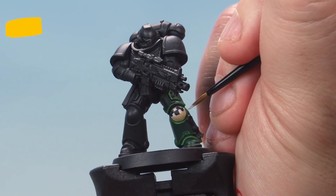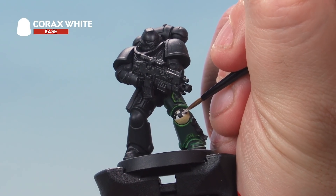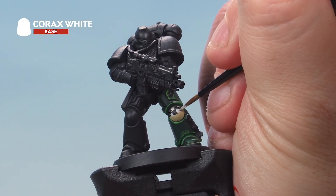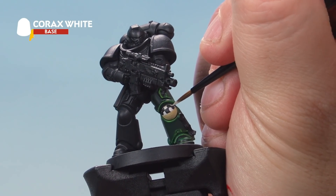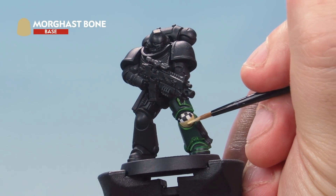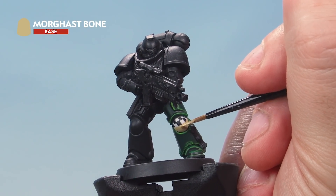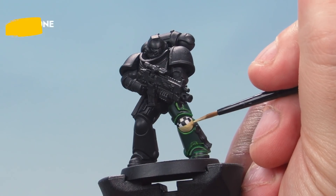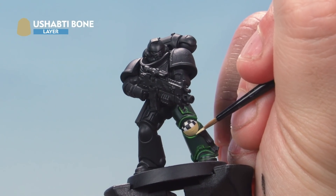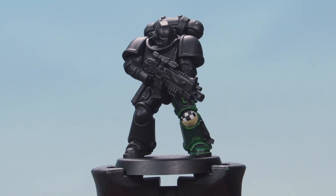Once the checks are filled in, go back in with Corax White to tidy them up — cut back into the black to make sure they're equal sized and nice and square. Be really careful and as neat as you can with your checks. Next, bring Morghast Bone back to tidy up the bottom half of the knee pad, making sure you've got a nice straight line where it meets the checks. Finally, highlight the bone areas of the knee pad with Ushabti Bone. There we go — that's our fourth company knee pad painted.